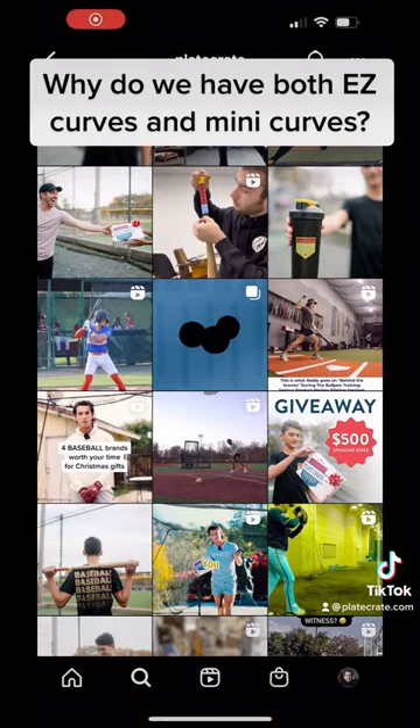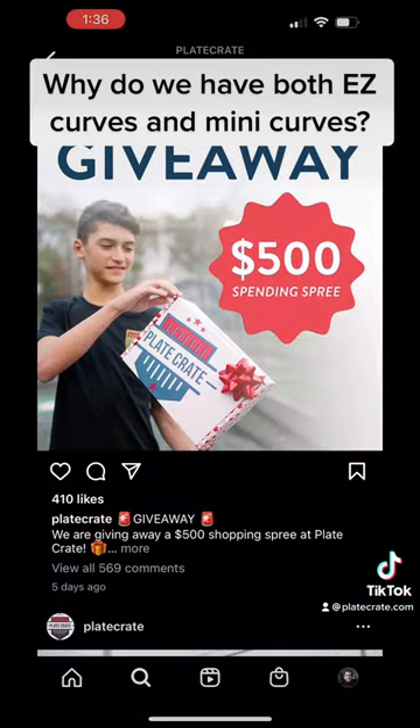You have a chance to win these for free and much more if you win our $500 shopping spree. See instructions.